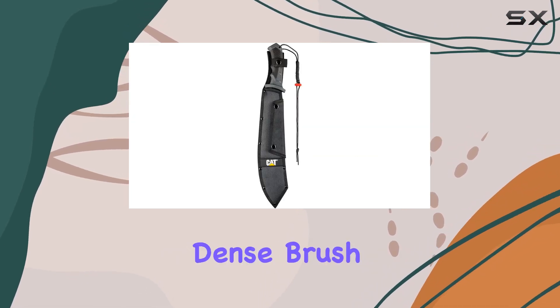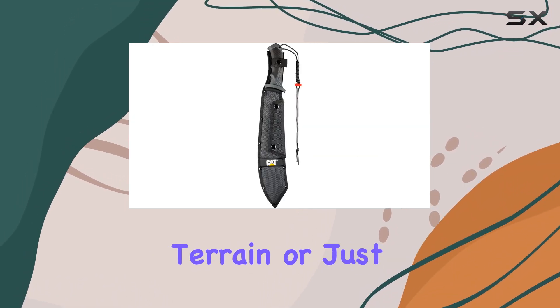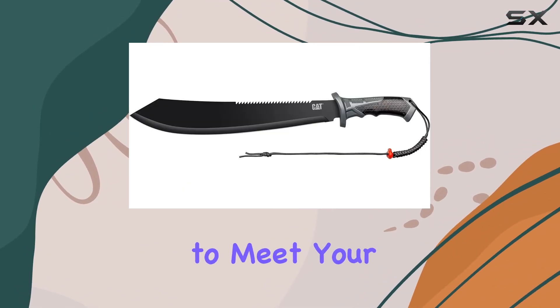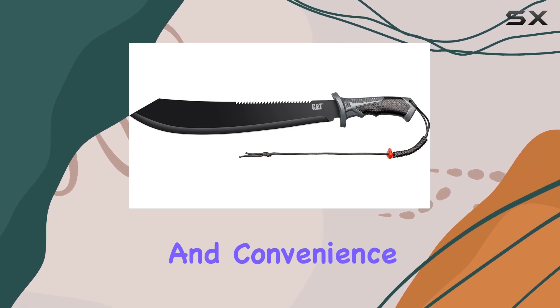Whether you're clearing dense brush, camping in rugged terrain, or just need a reliable tool for outdoor activities, this machete is designed to meet your needs with performance and convenience.